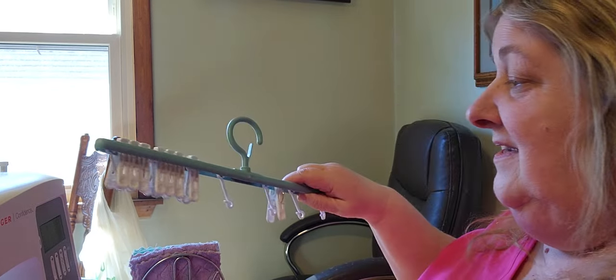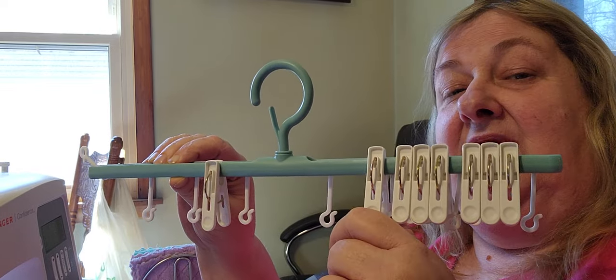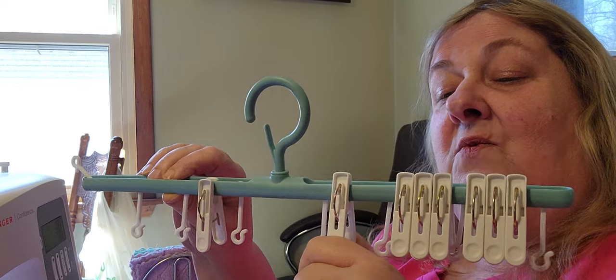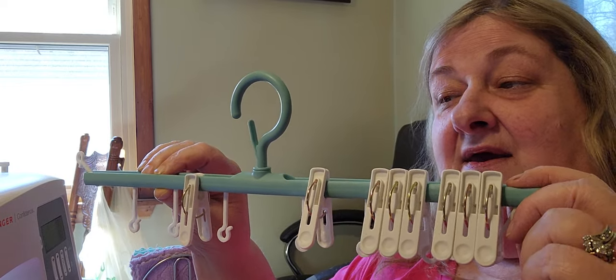I got some of those reusable paper towels. So what I ordered was this thing — I'm going to hang it up in my back room, so every time I want to reuse one of the paper towels, I rinse it out really well and hang it on here to dry. I'm trying to figure out things so that you can still have the comfort of home, and yet it's reusable.